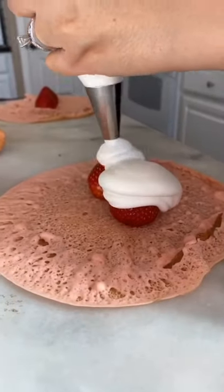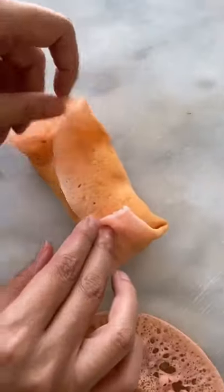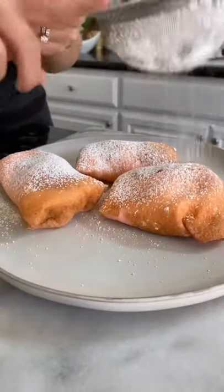Stuff your crepes with two strawberries and a lot of whipped cream. And gently fold the crepes like an envelope. And then sprinkle with just a little bit of powdered sugar.